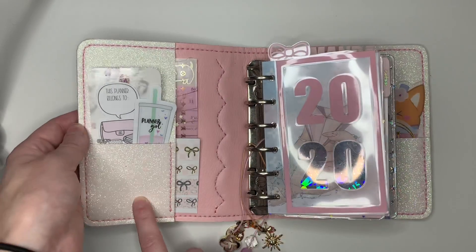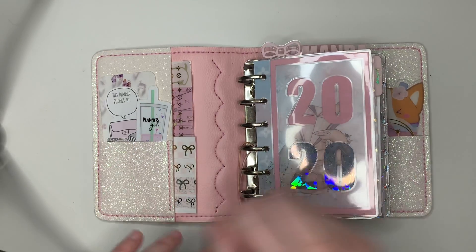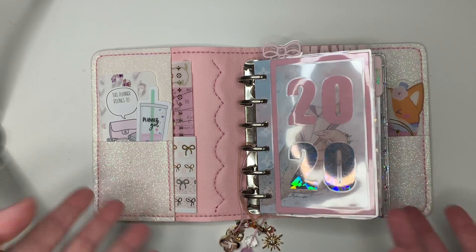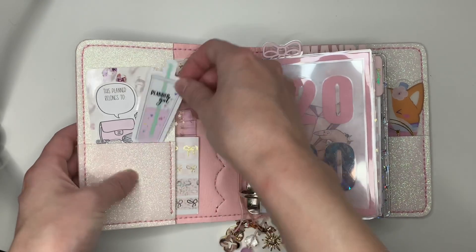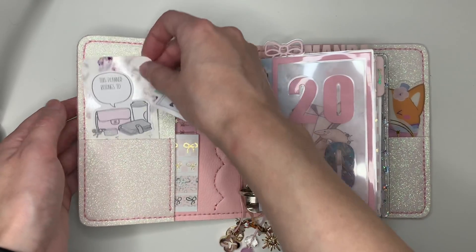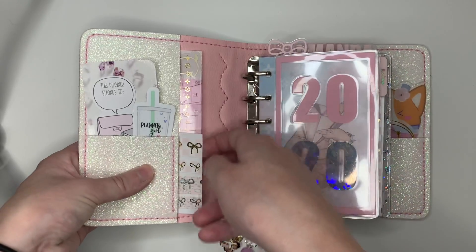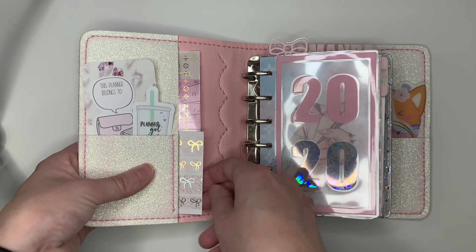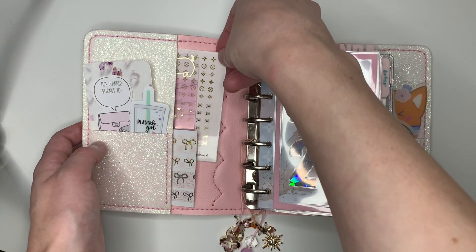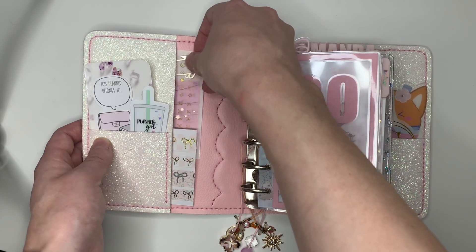So in the front pockets — and again, this is just going to be a purely creative deco setup. I will tell you where the deco's from. This is a little die cut kit from Fox and Pip. This is also Fox and Pip — I just put it on a business card I got from a crystal shop. I put some of my favorite washi on this card. I love this from Simply Gilded. I have this little LV-inspired sticker sheet from Simply Watercolor Co., and then this washi card from Happy Scrappy.